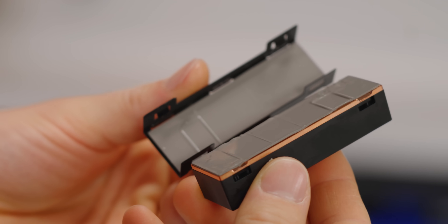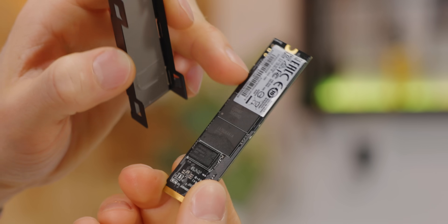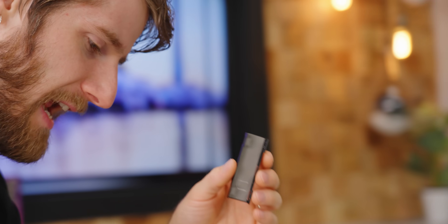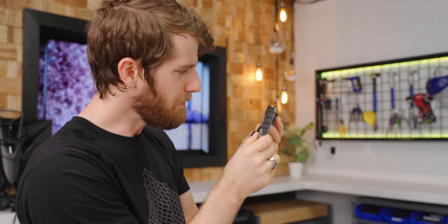Two terabytes of 3D TLC NAND rated for 3,600 terabytes written — so very high-end SSD. The heat spreader on the bottom side of the drive has a thermal pad for the RAM chip, and then four NAND packages back there. That side doesn't actually connect to the water cooling thermally in any way, but there could be a good engineering reason for that.